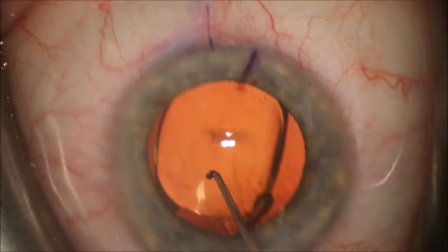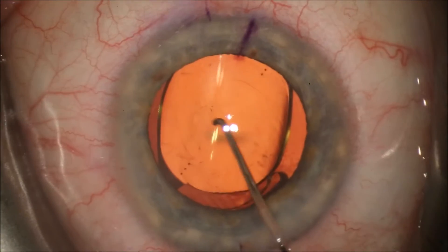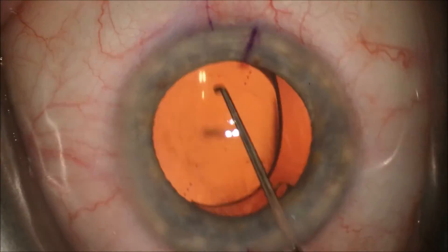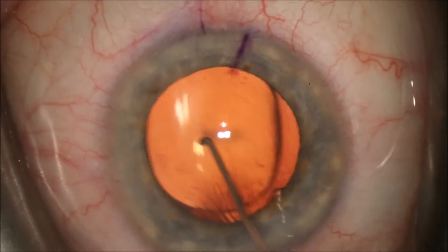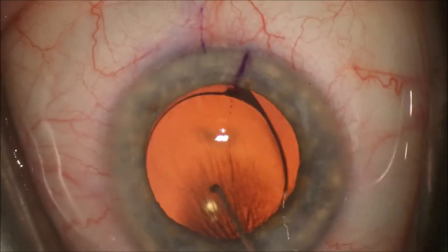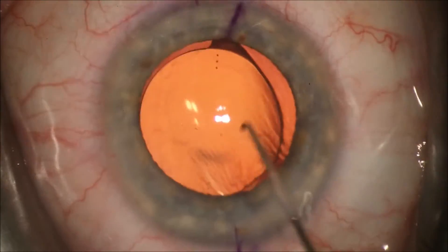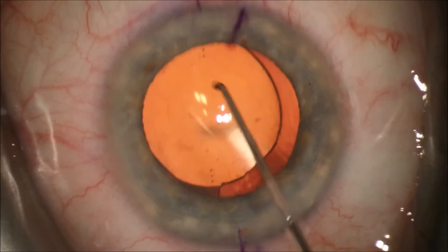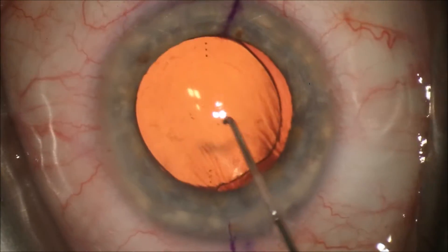You'll see on the toric intraocular lens there are markings — three dots on the superior part of your screen and three dots on the inferior part of your screen on the optic of the intraocular lens. These we will align with the previously marked cornea, and this is the axis of the maximum astigmatism.